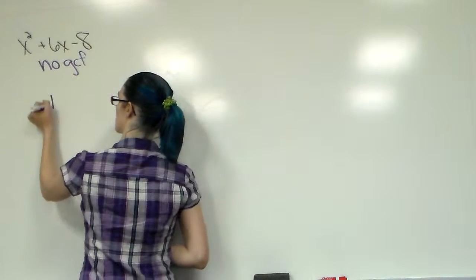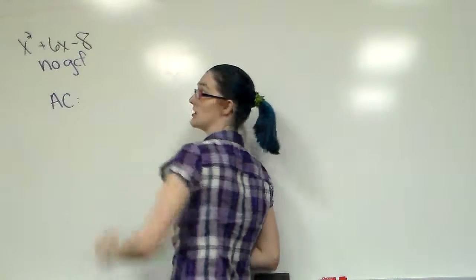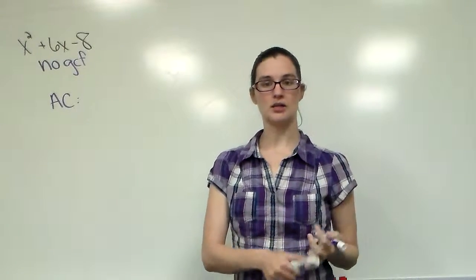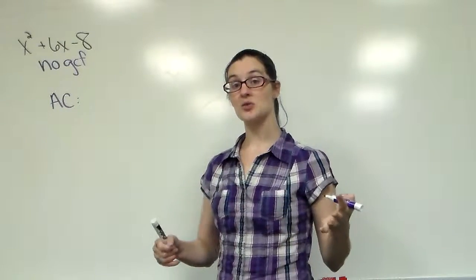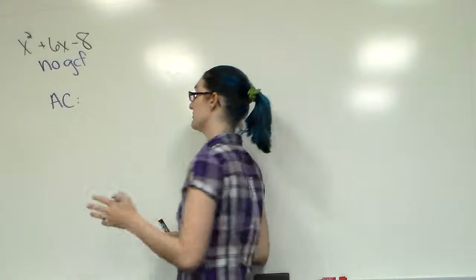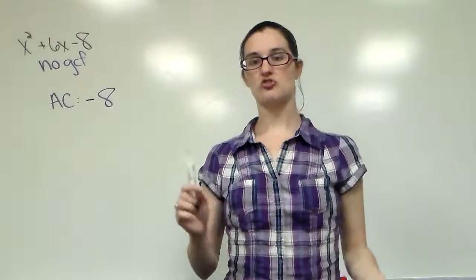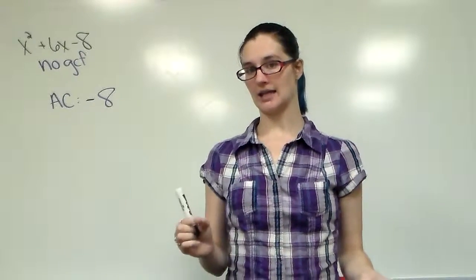The first thing we need to do is identify what AC is. AC is your first coefficient times your last one, when they're in the correct order — x squared up front, x in the middle, and the constant at the end. If there's an equal sign, they all have to be on the same side. So AC is 1 times negative 8. Don't ignore your negatives — that is an extremely important part of this process. So AC is negative 8.